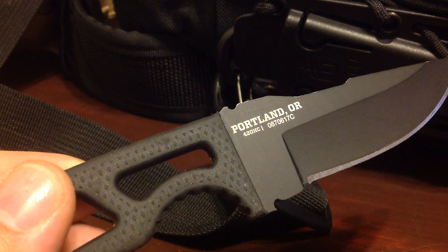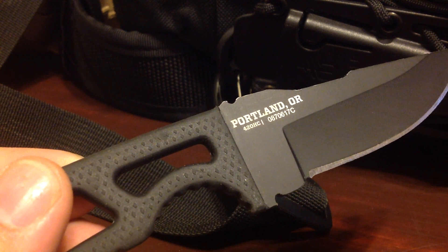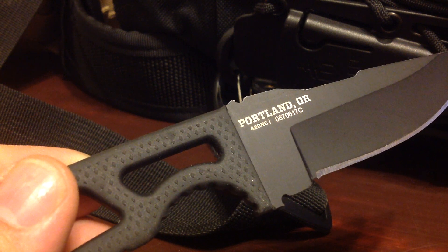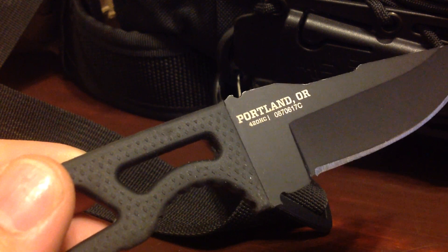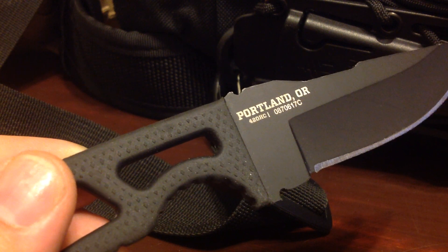It does come with its signature Gerber rubber overmold grippy handle, and mine came in pretty close to being razor sharp. In fact, I'd say it's just probably just under razor sharp, making this a fairly decent defensive knife and or a backup blade for when you're trekking in the great outdoors.